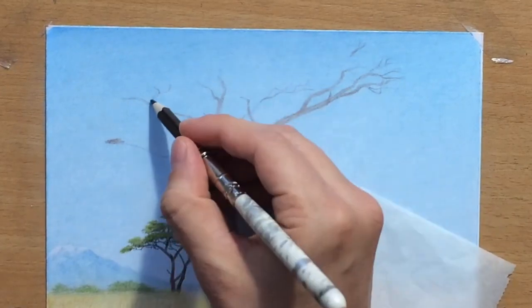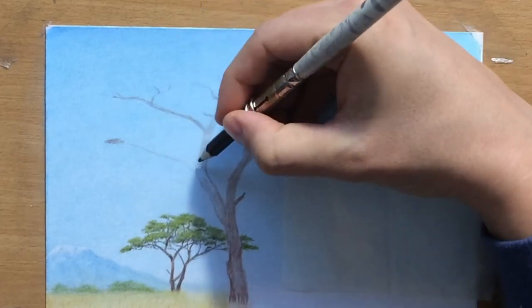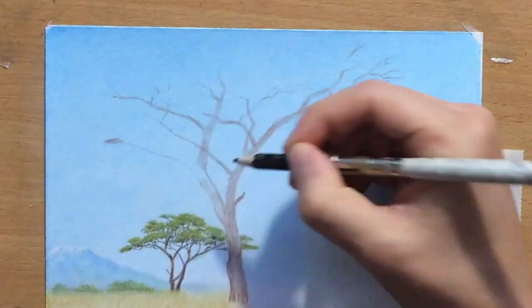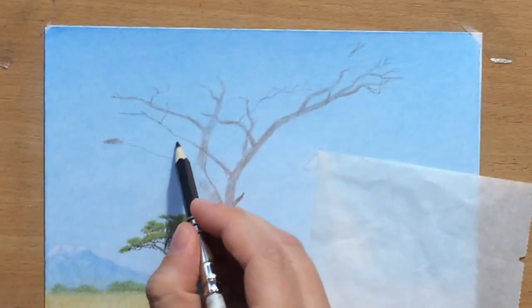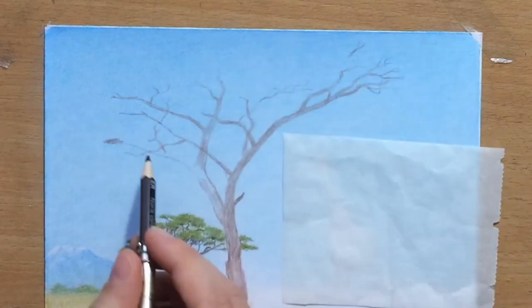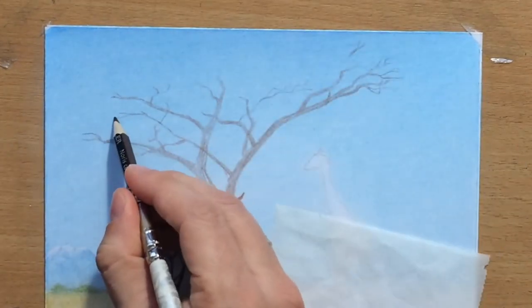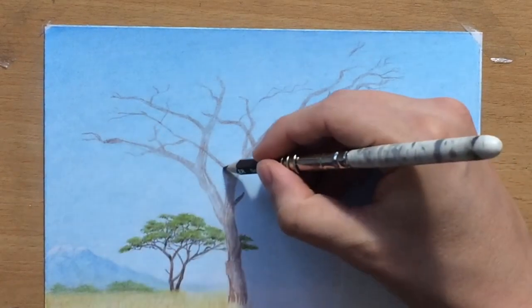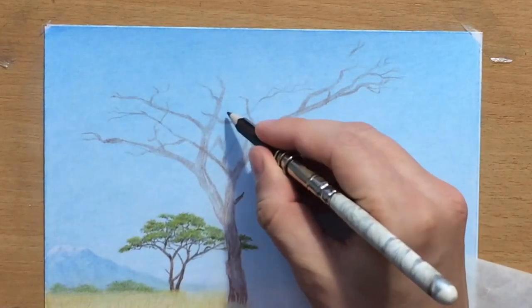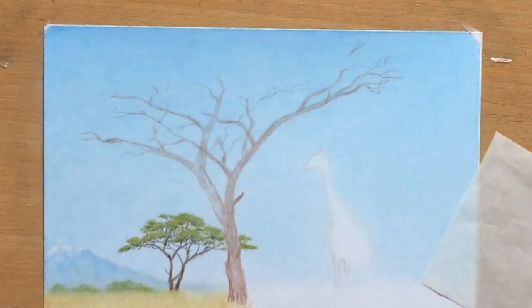I'm not going to overdo it with smaller branches and twigs — just some indications here and there. A few suggestions will certainly go a long way. I don't need to draw every single one; I just need to draw enough to engage the viewer and make them feel like they're looking at something very detailed and realistic. I like to create an illusion of detail and realism with as little effort as possible.